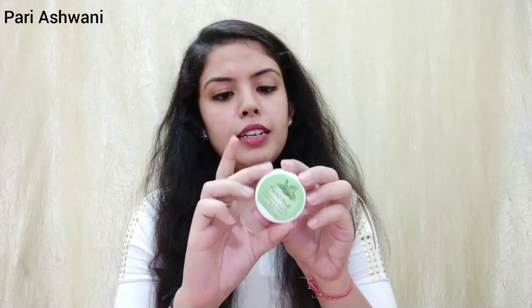Today's product is Fuchsia Peppermint Pedicare Nourishing Foot Cream. It's a foot cream and it's a sample size product which I have in my hand right now. Its MRP is 75 rupees and its quantity is 15 grams. I got this in the Glow Box.